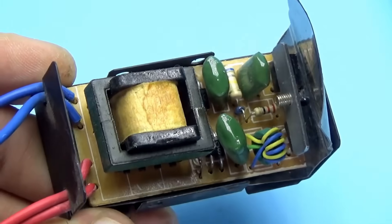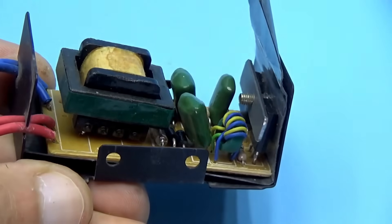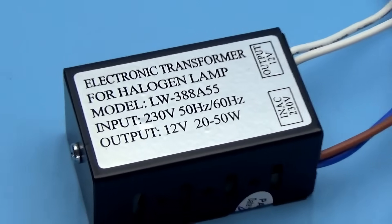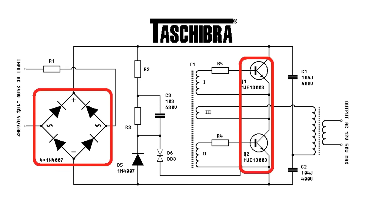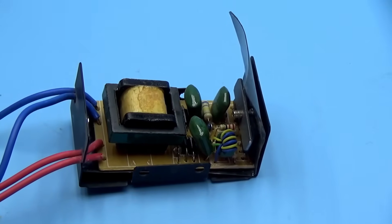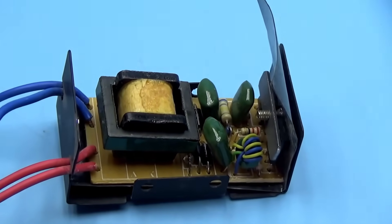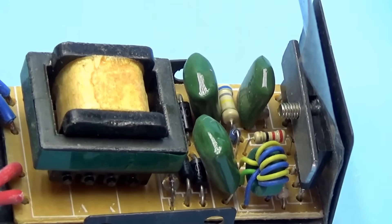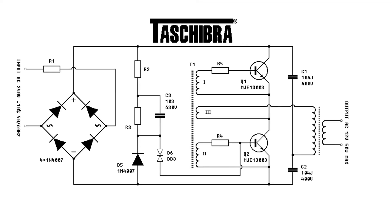The power of the circuit depends on certain components: the input rectifier, power switches, half-bridge capacitors, and the power pulse transformer. If you replace them with more powerful ones, you can achieve more output power. The active components of our circuit are transistors — high-voltage reverse-conducting switches. The circuit is started by a symmetrical diac DB3.